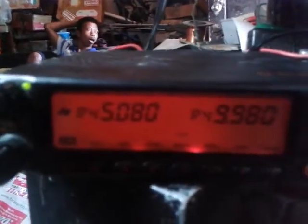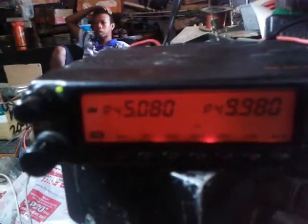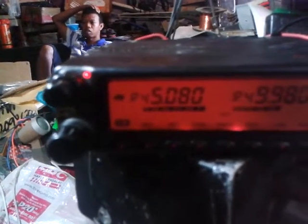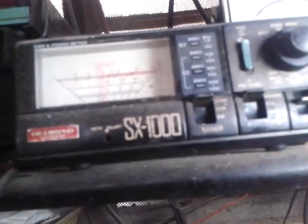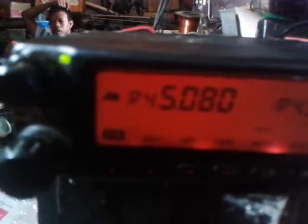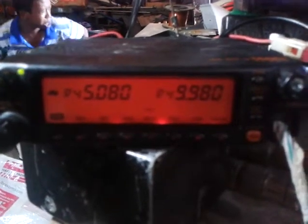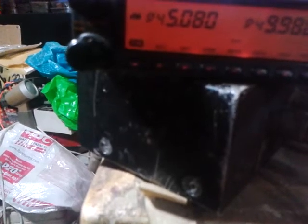We will transmit on UHF and that will retransmit on VHF. One two one two — Roger, one two one two. It transmits and gives the specified power on VHF mode. Likewise, vice versa — if I transmit on VHF it will transmit on the UHF band. I will transfer my portable to 145.080.